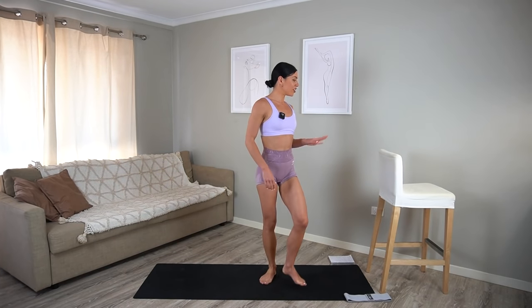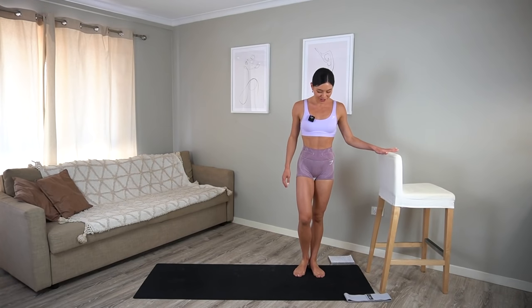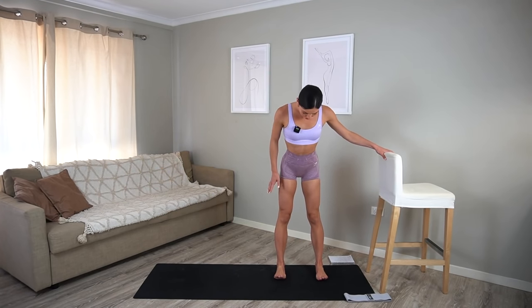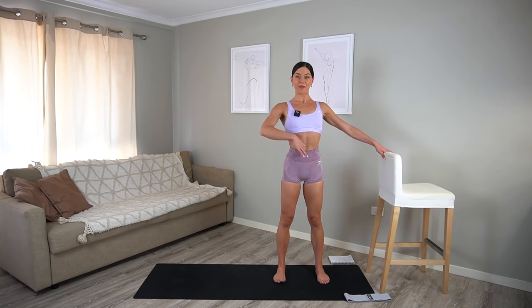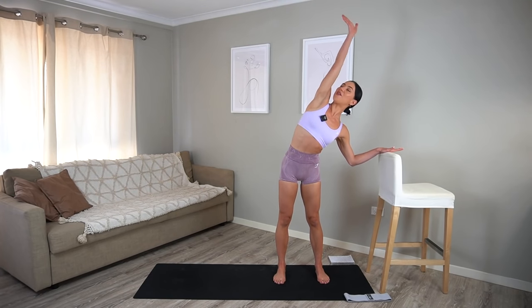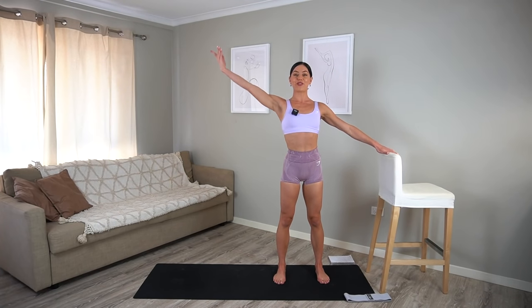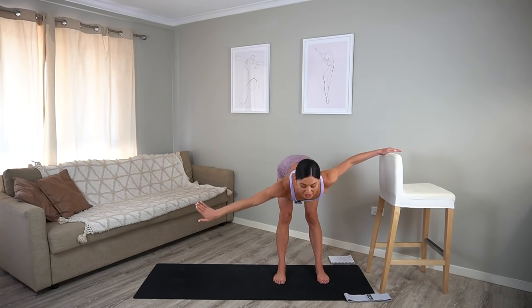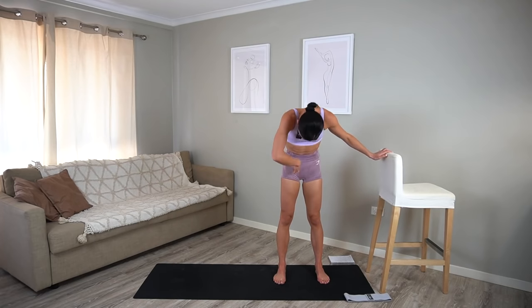Let's come to our chair or a steady surface, maybe a kitchen counter if you don't have a chair. Make sure your feet are about hip distance apart in parallel. Draw your navel in. Take a nice inhale, reach your arm up and over, and exhale, come back through centre. Then inhale, let's hinge forward from our hips, fold over your legs and roll back up.